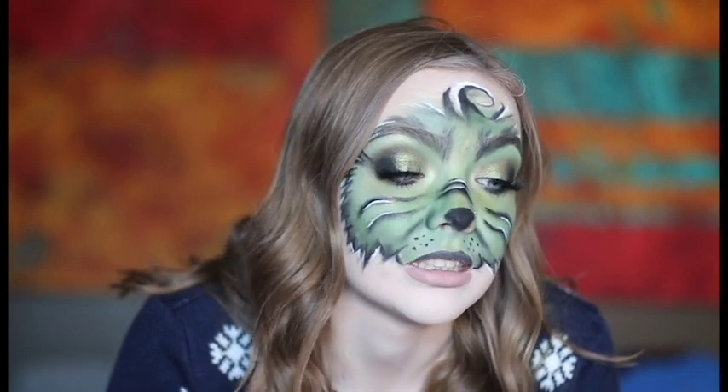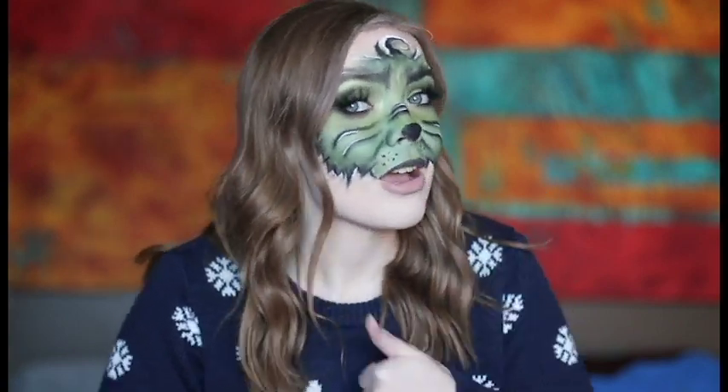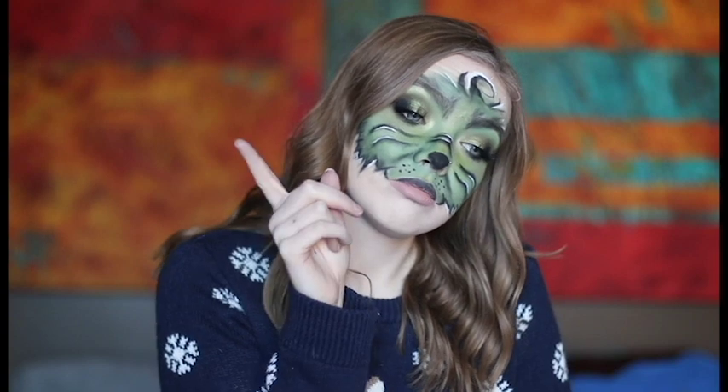This shadow is amazing. But anyways, continue watching to see how I created this look. Make sure to give this video a big ol' thumbs up, subscribe to my channel, and hit that little notification bell in the corner so you know every time I upload a video.